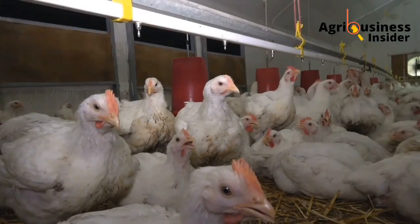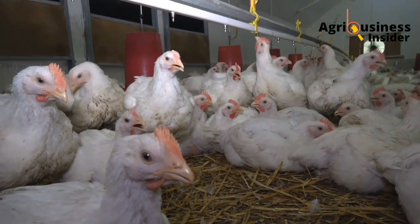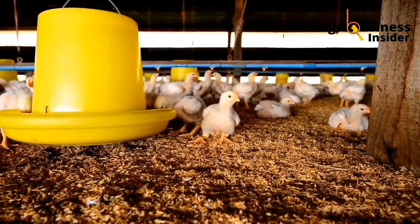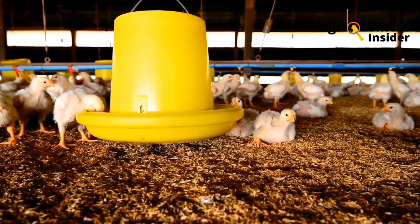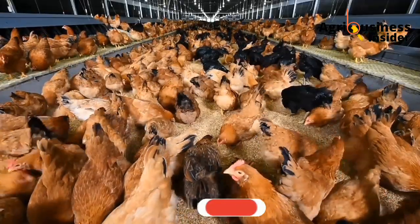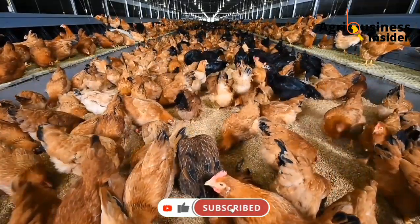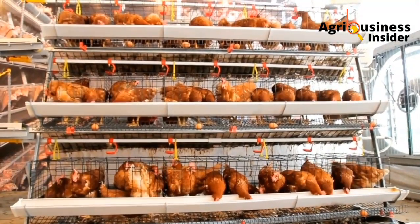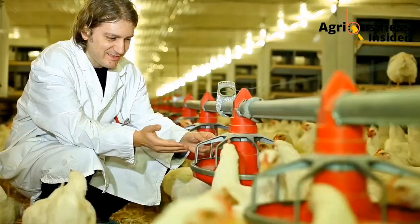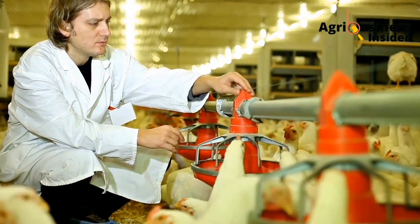Do not use molasses regularly. Also, don't give molasses to your baby chicks because the diarrhea caused by molasses is not suitable for chicks — they cannot sustain all that diarrhea. Their gastrointestinal system will not be able to survive the diarrhea that will be caused by molasses. So don't give baby chicks molasses and don't use it regularly in excess as a detoxifier.